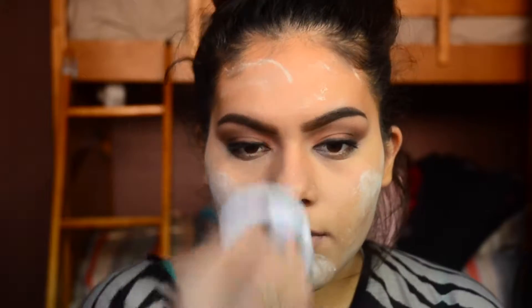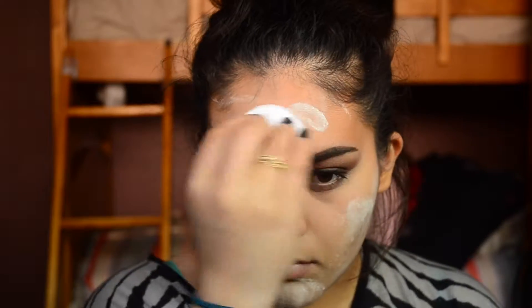To set my whole face, I'm going to take the Remel London Match Perfection Silky Loose Face Powder in the shade Transparent.